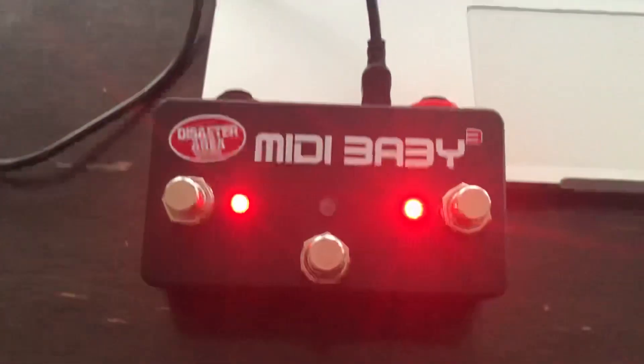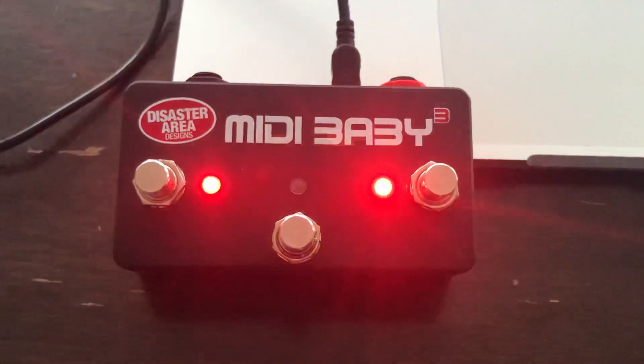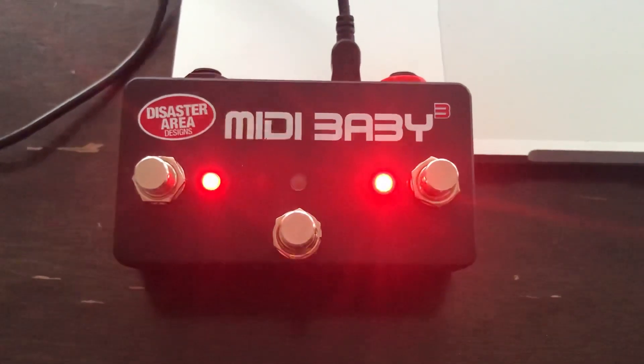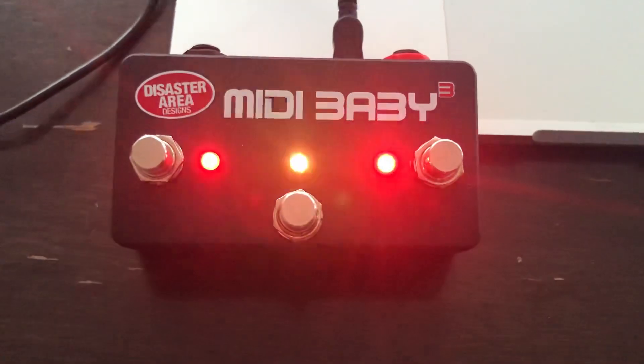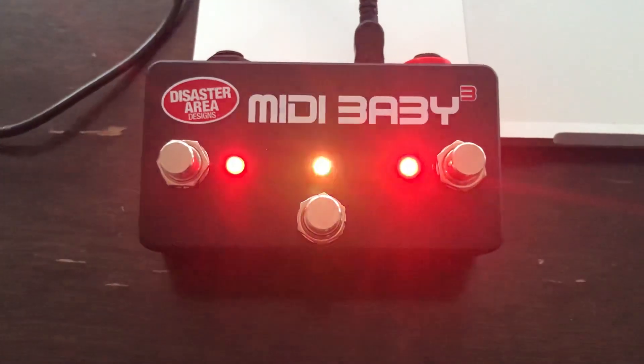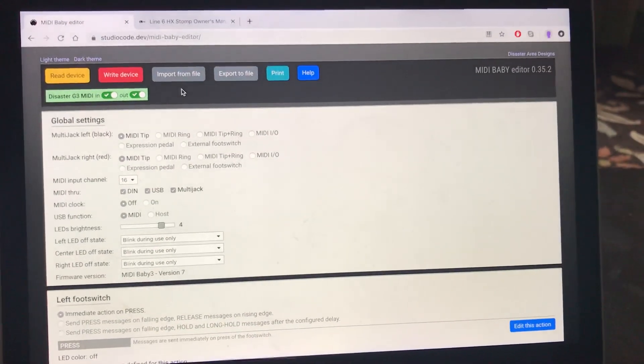I was messaging with Matthew yesterday from Disaster Area, and I'm going to send this to him so that he can post it up on his resource page. I'll send this one and maybe try to do a couple of others with some different tools. Being able to share this information back and forth is really valuable.